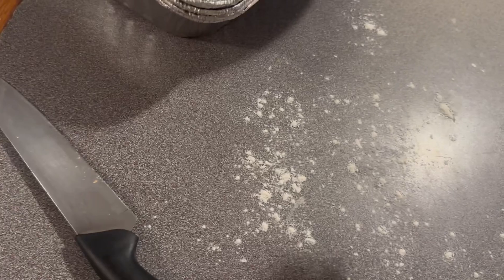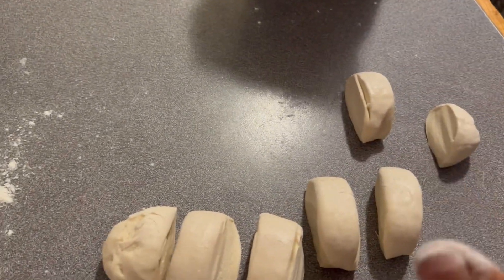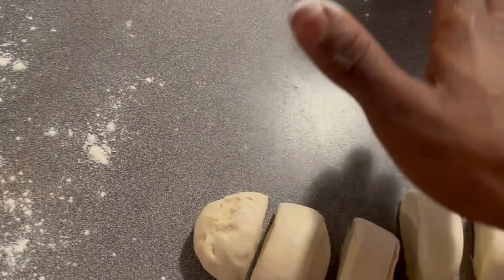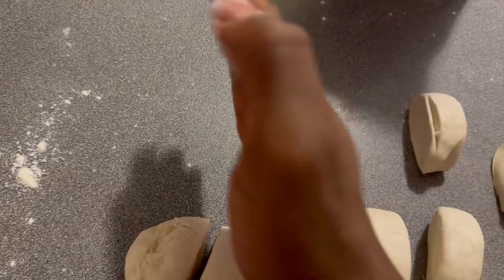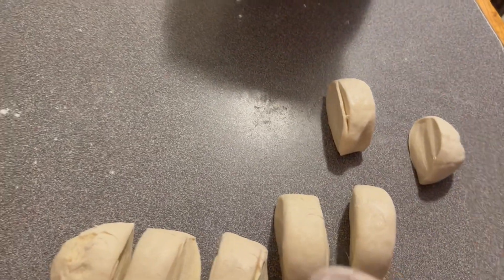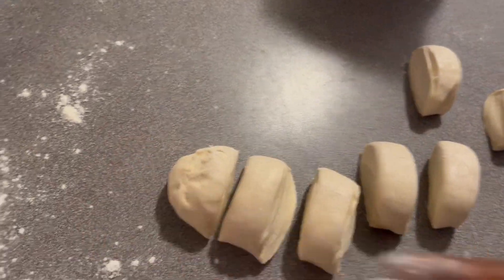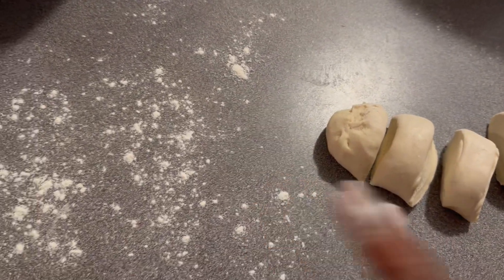After you sprinkle it on the table like that, you create a space where you'll be rolling. This space here is where I'll be rolling — just put it right here so it can be able to rise. You're going to give it time to rise before you start to fry it. Now we're about to roll it.